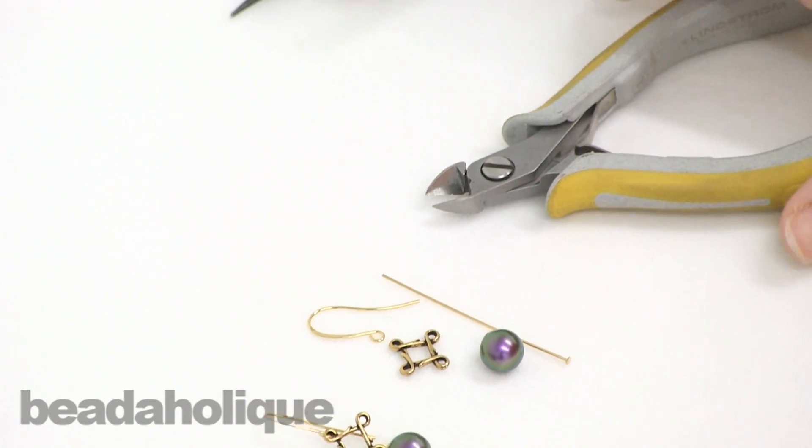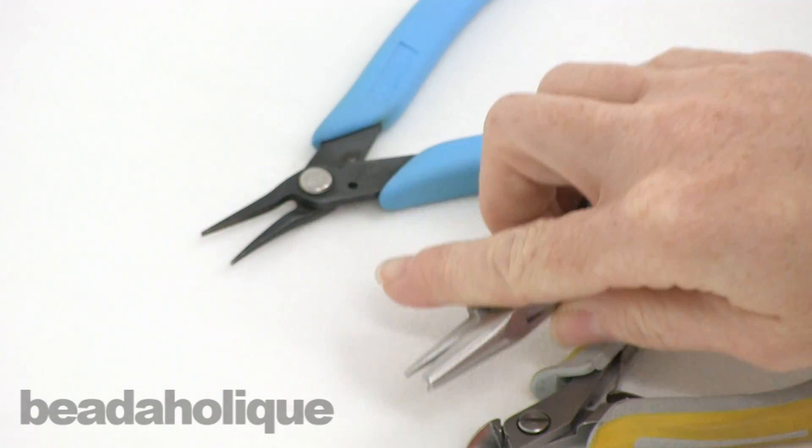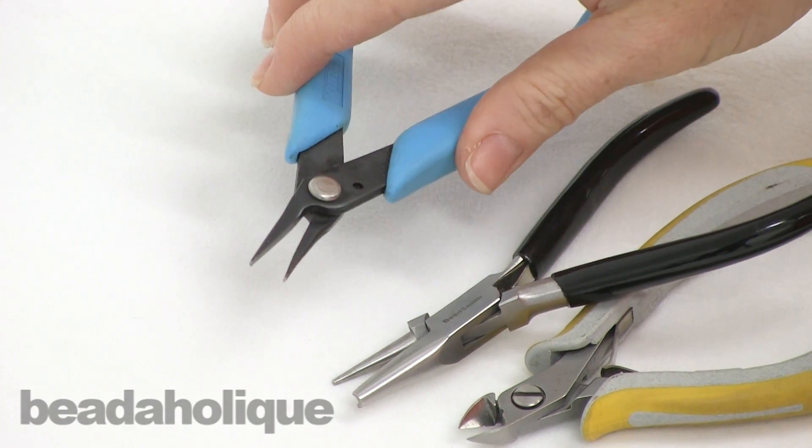In terms of the tools you're going to need, you're going to need a cutter, or I have these wire looping pliers that I love. I'm going to show you how to use them, and a pair of chain nose pliers.